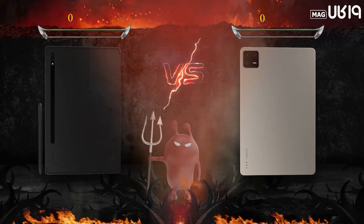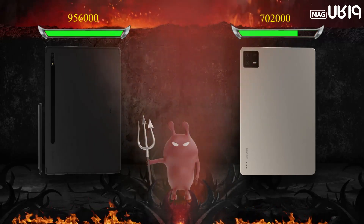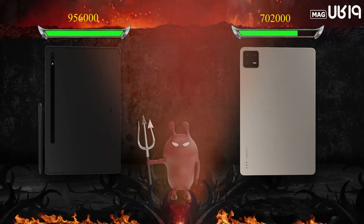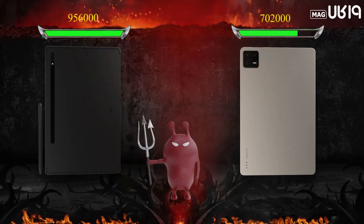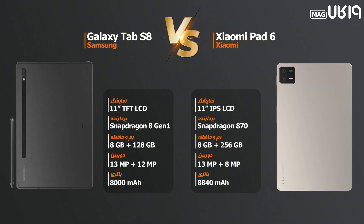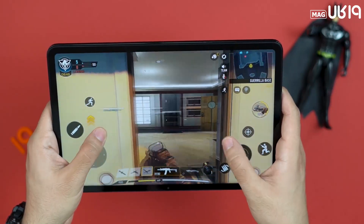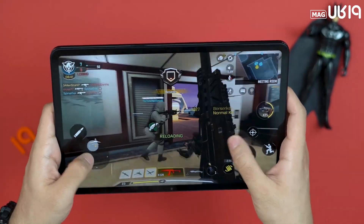To answer this, let's look at the AnTuTu test. The Xiaomi Pad 6 scores approximately 702,000, while the Tab S8 scores 956,000 on the latest version of this benchmark. This number isn't definitive but helps in comparison. As heard, the S8 naturally has better performance due to its Snapdragon 8 Gen 1 chip, but the Pad 6 also has an impressive chip — the Snapdragon 870 — with a max speed of 3.12GHz, well optimized for gaming. In our gaming test, the device ran Call of Duty at maximum quality and frame rate without any issues.